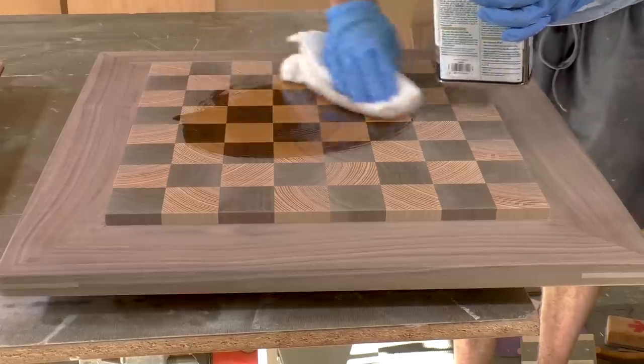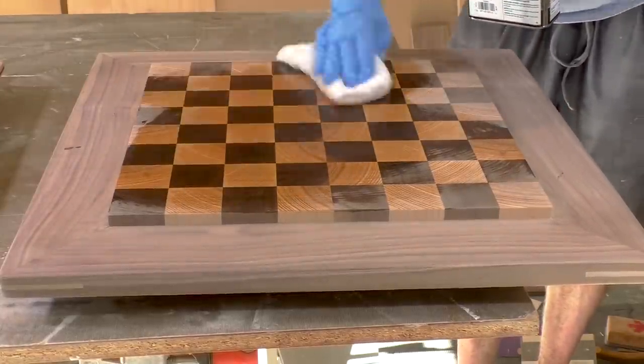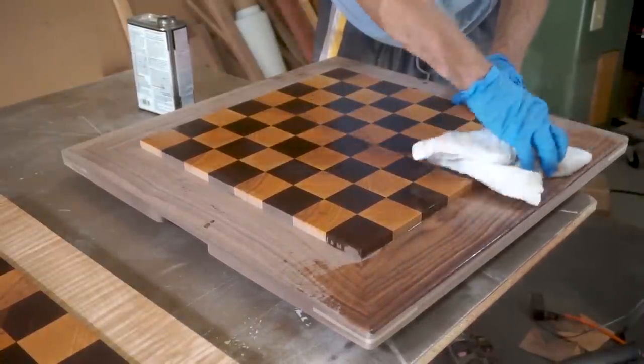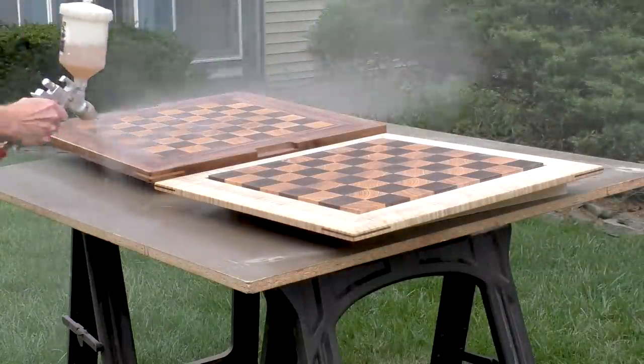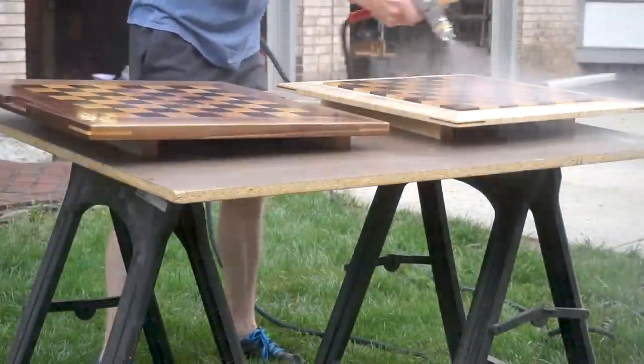Now it's time to apply the finish. I'm using a wipe-on polyurethane, wiping on multiple thin coats with a rag. I put about six coats on each side but I wasn't happy with the way it was turning out — you could see little streaks in the finish. So I decided to finish it up with a sprayer to put the final three coats on.